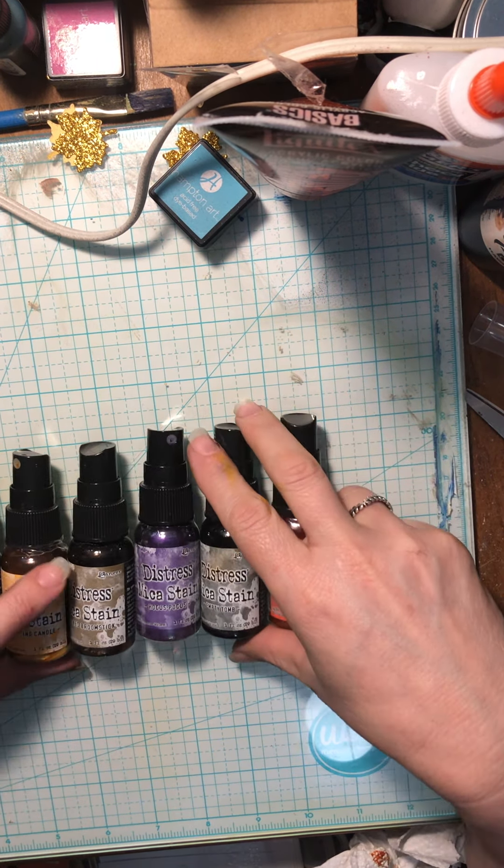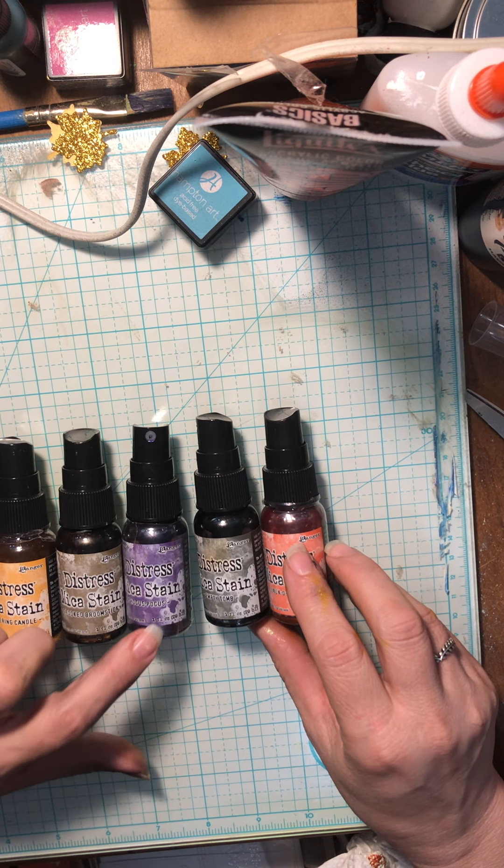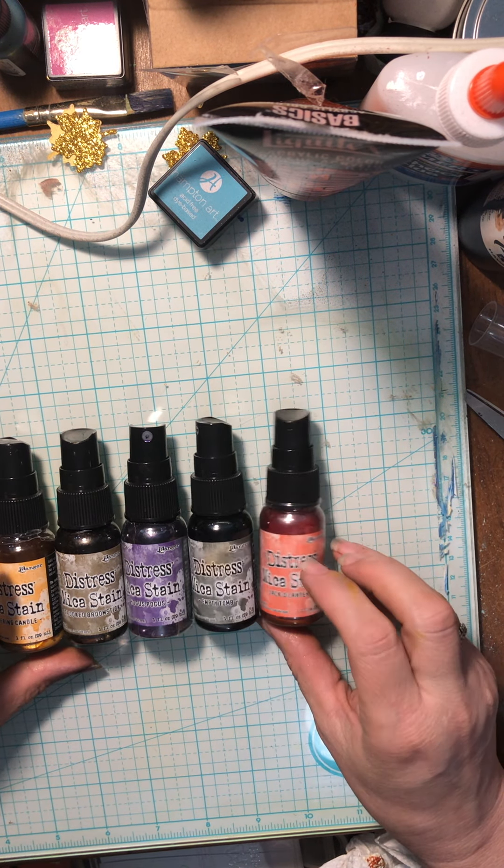These have mica in them. This one is Bubbling Cauldron, Flickering Candle, Crooked Broomstick, Hocus Pocus, Empty Tomb, and Jack-O-Lantern. Such fun colors! There's a Christmas line coming out with six more — that'll be the full line. They are a limited item, so I'm super excited.